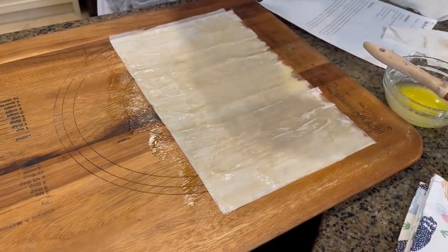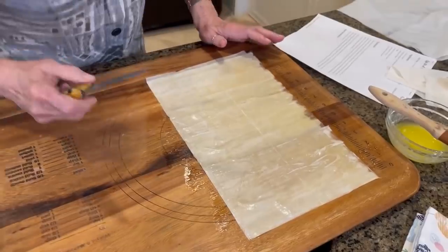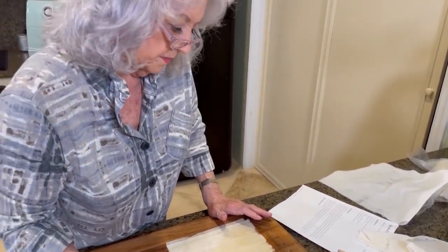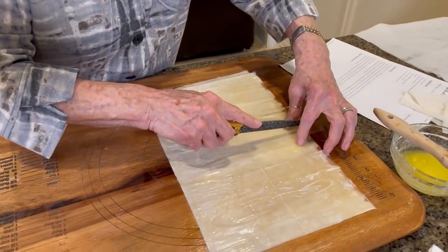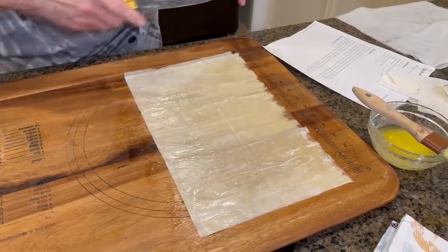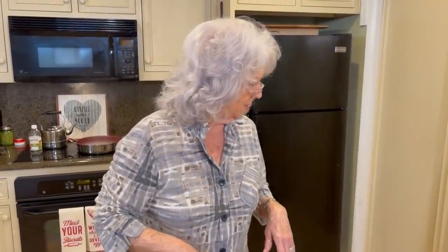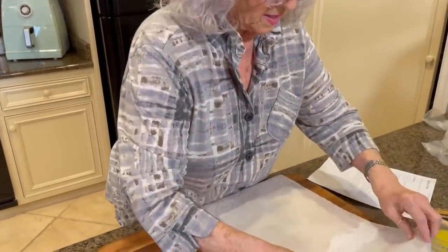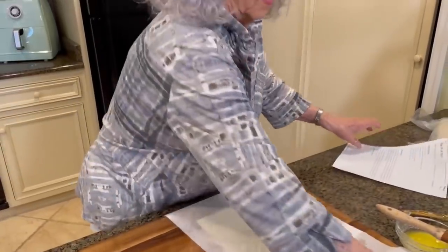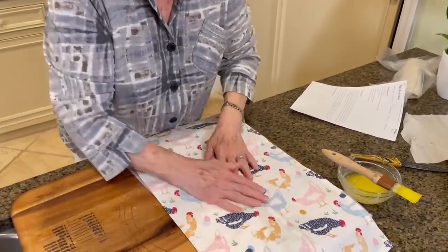Before I cover it with the damp paper towel, I'm going to cut this into fourths — right down the middle. I think fourths might be a little big, but that's what I ask everybody to do in this recipe. I'm going to cover it with a clean dishcloth to keep it nice and moist.